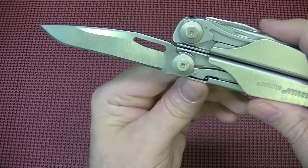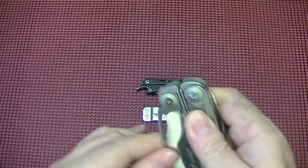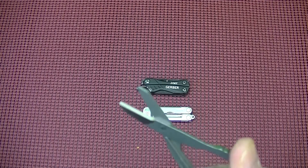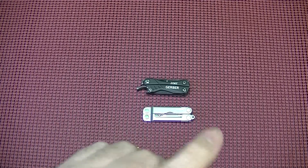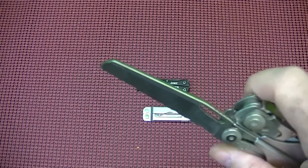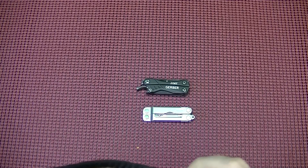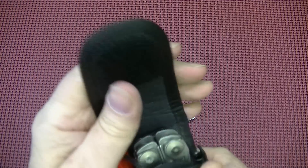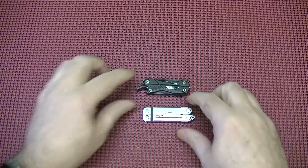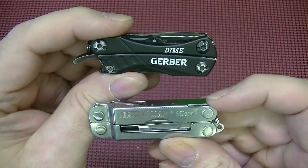As you can see on the Leatherman Surge, the blade is positioned at the bottom so you can utilize the entire blade while cutting. The Surge does have much better scissors that function a lot better as well. I'm going to be doing a follow-up review on the Surge and what I've really liked about it over the past year of use. But this video was pretty much to showcase the Gerber Dime and the Leatherman Micra and share my thoughts after a year. If I had to pick between one or the other, it would be a hard choice because I utilize them both all the time.